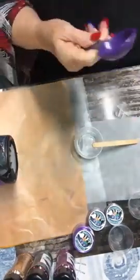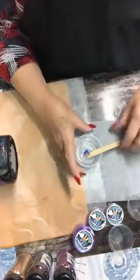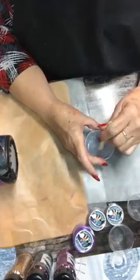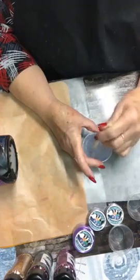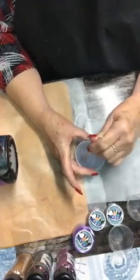Any epoxy will yellow over time. I haven't tried the Alumilite Amazing ClearCast Plus formula yet, which is not supposed to yellow as fast. For stirring times: anything at a tablespoon or higher, I stir four minutes. Anything lower than a tablespoon, I stir three minutes. If I'm using one-eighth teaspoon A and one-eighth teaspoon B for the epoxy method, I only stir two minutes. Doing it this way, I've never had a cup come out sticky.